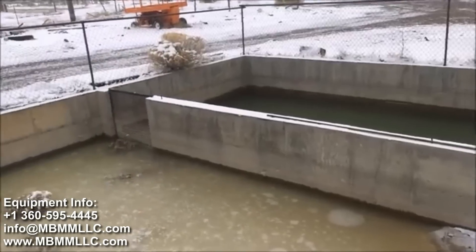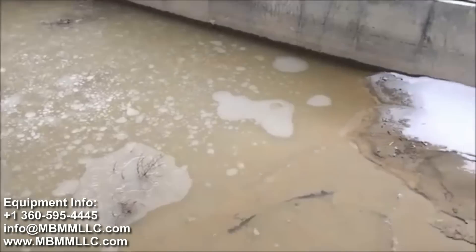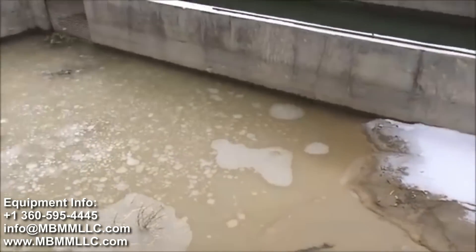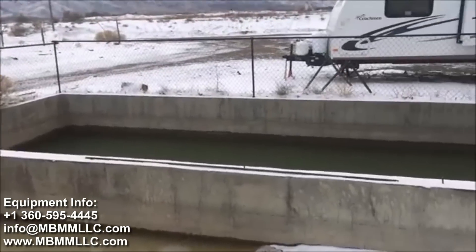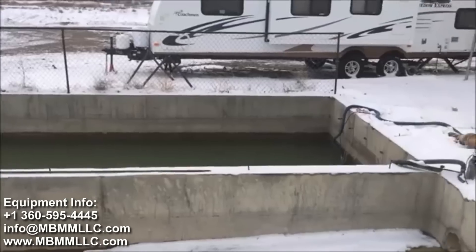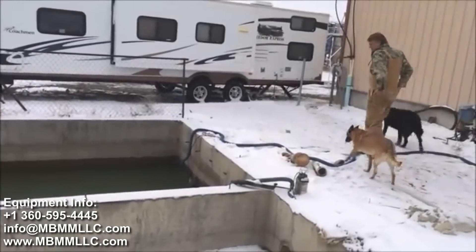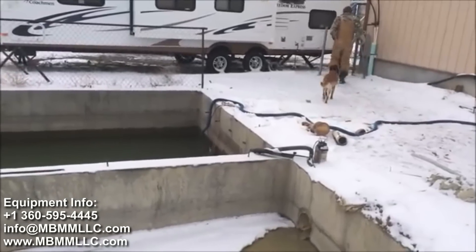These are the settling basins — really a nice setup. The material comes in, settles out here, 100% recycled. It ends up going across into the second basin, and 100% recycled. We've got clean water going back to the table.